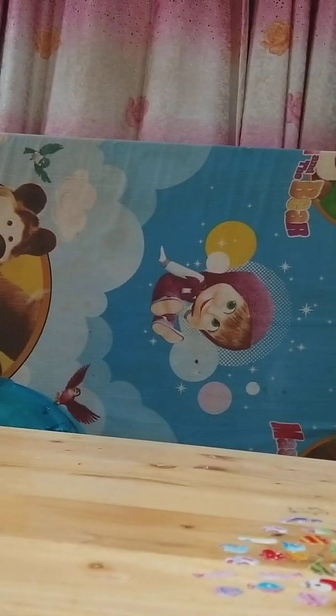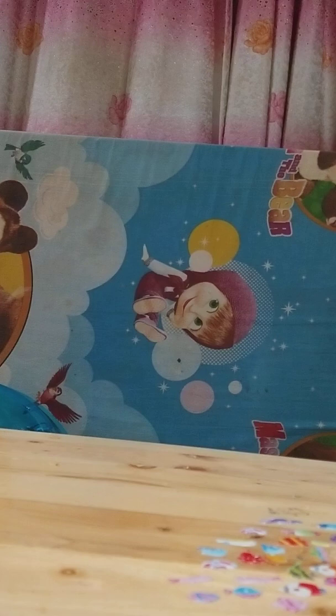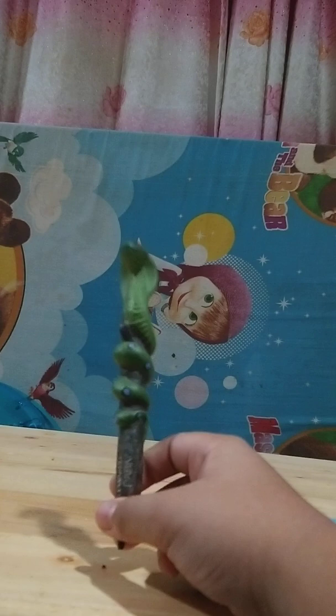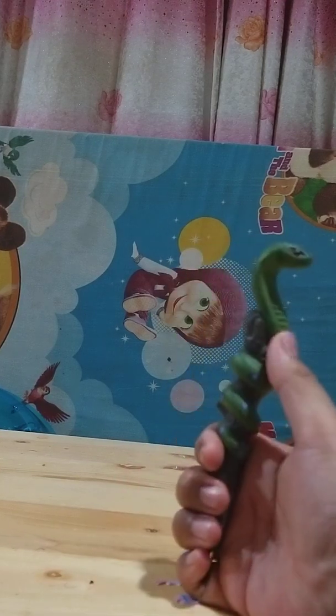If you just pick one pen figure, it does not come with anything. But if you get a full set, it will come with a display base — like a goldfish, a leaf, an insect, or something like that. The single figure just comes with nothing, however it does come attached to a log.